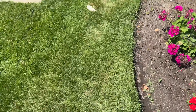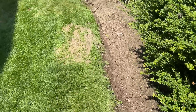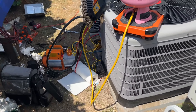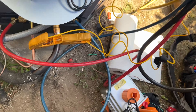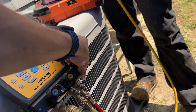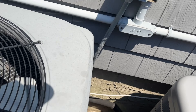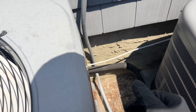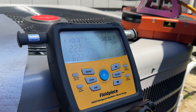My camera kept freezing, so I didn't get the footage of finishing the vacuum or dumping the charge. I flipped the circuit breaker back on inside, got my hoses hooked up, purged the refrigerant hose, hooked up the refrigerant tank, and we're going to see how much we need to add. We'll let it run for a little bit and see where we're at.